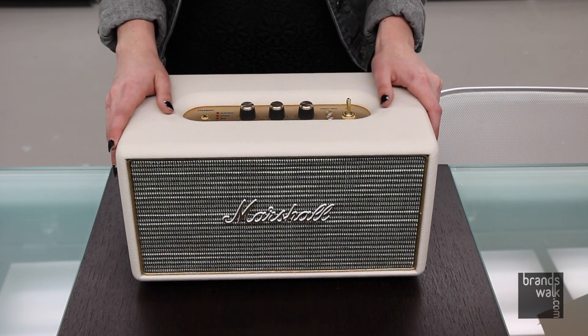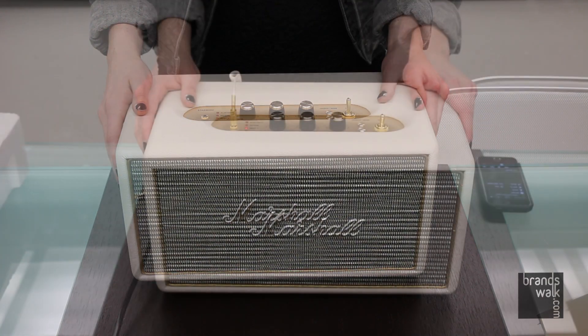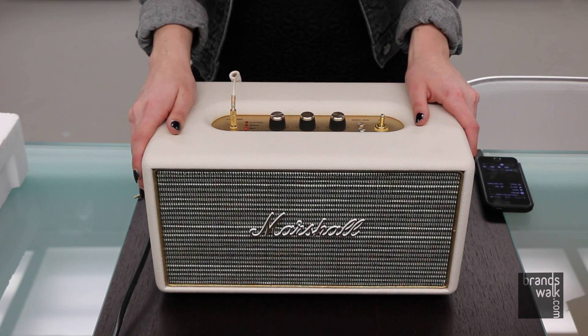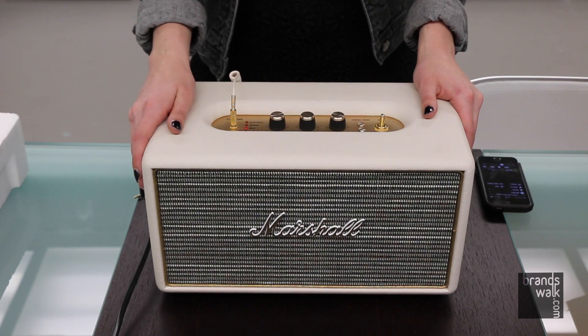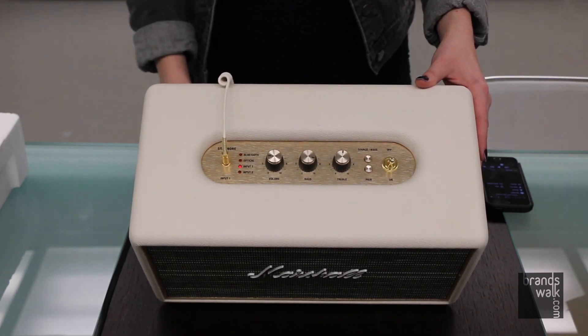It costs $400, and it's also offered in black — this is the cream color. My personal opinion on the price is that it's very justified for the sound quality. It's really amazing — a really rich sound which you can fill an entire home. You're also able to set your personal settings with the analog knobs on top.